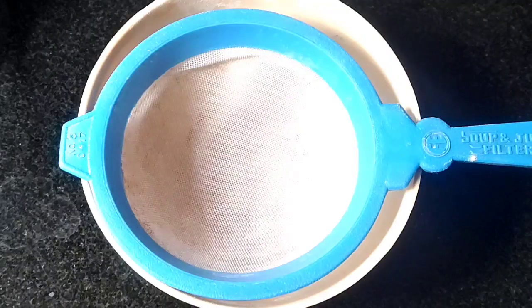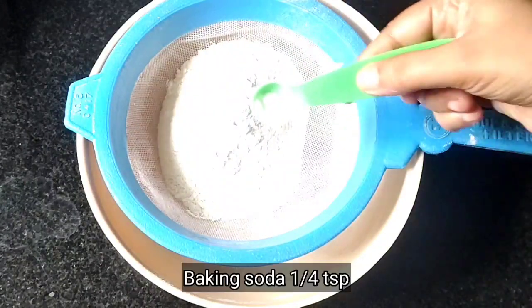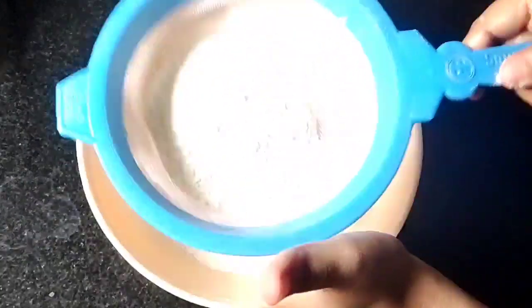The first step is to sift the dry ingredients: 1 cup of maida, 1 tsp baking powder, 1 tsp baking soda, and 2 pinches of salt.